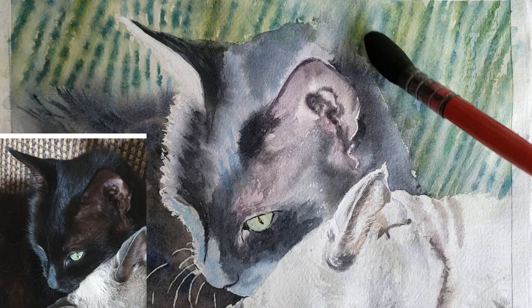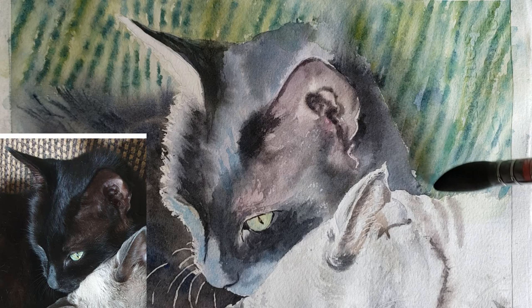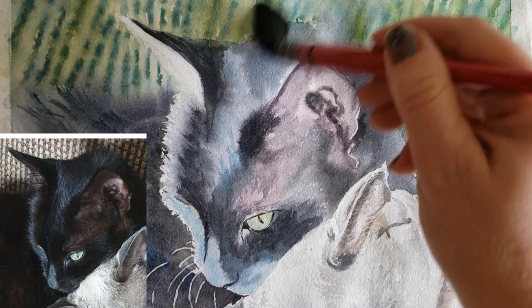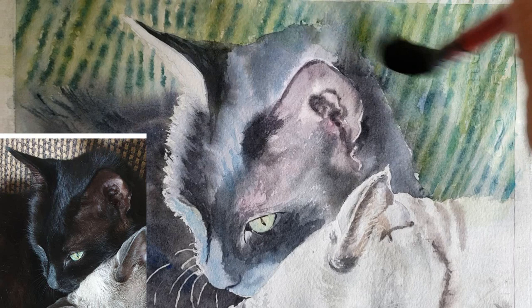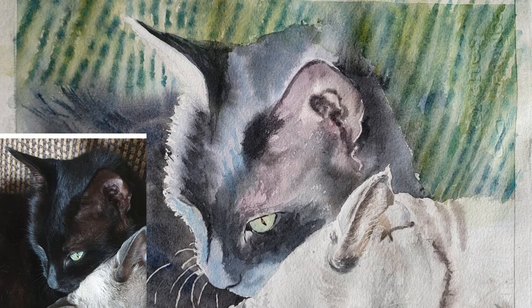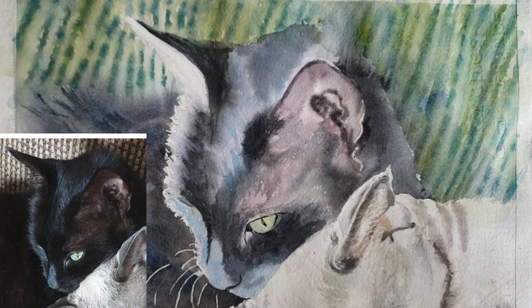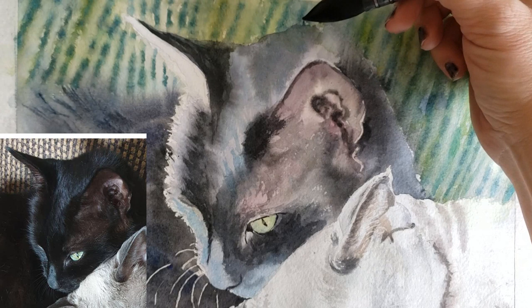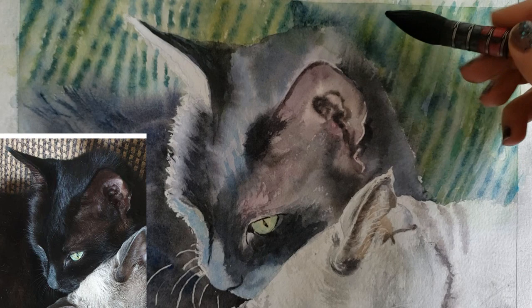I'm going to darken the shadow behind the stripes. In the first session I sprayed behind the cat and put in a shadow, but you can hardly see it now that I painted the background over it. So I'm painting clear water over both the back of the cat's neck and the background, then going in to darken that shadow even more with pretty much pure phthalo blue to create depth behind him.